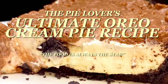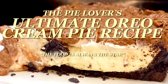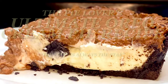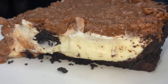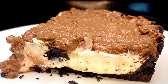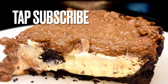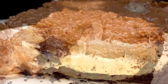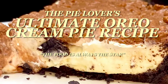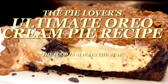Hey y'all, thank y'all for tuning in. Now if this is your first time, welcome. Now if you've been here before, welcome back. I am truly, truly excited, because we are going over the Pie Lover's Ultimate Oreo Cream Pie Recipe, y'all. And on this channel, the food is always the star.